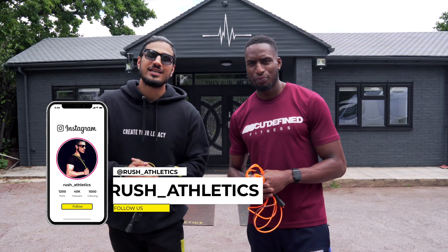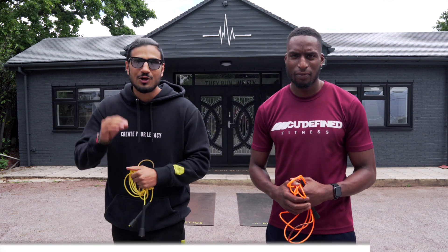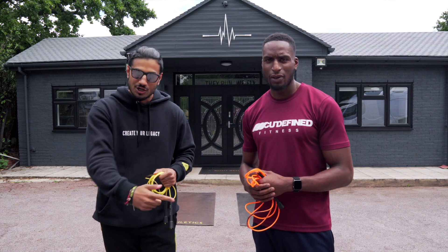What's cracking, Jump Nation family? It's your boy here, Rushi, aka The Jump Rope Coach. Welcome back to the hottest jump rope HIIT workout on the internet. This is the Flyer Defined workout series with my boy, Joey Scott.